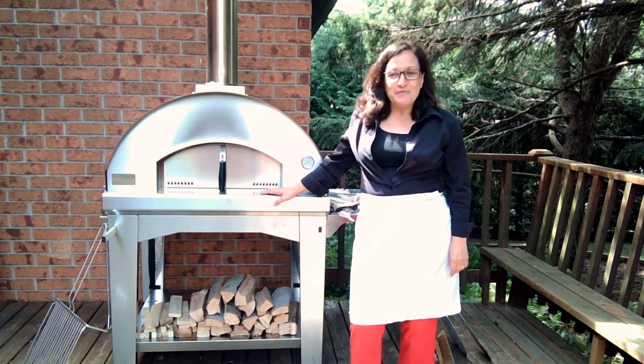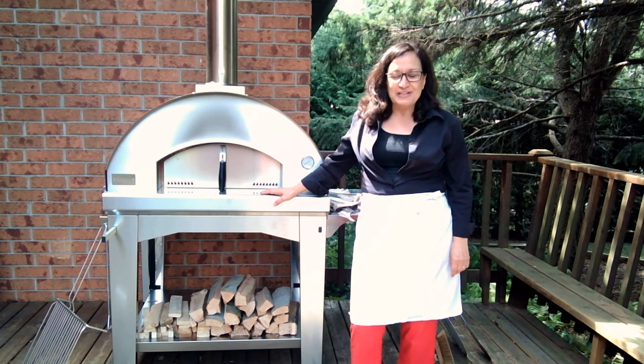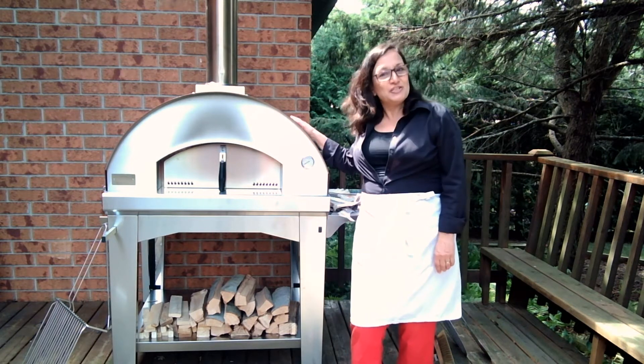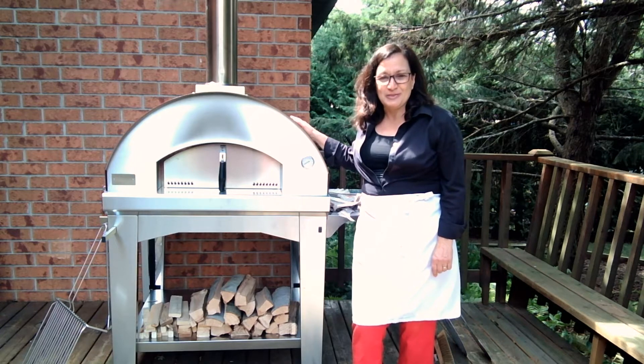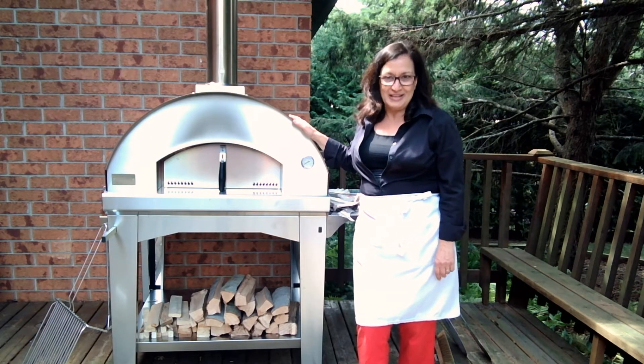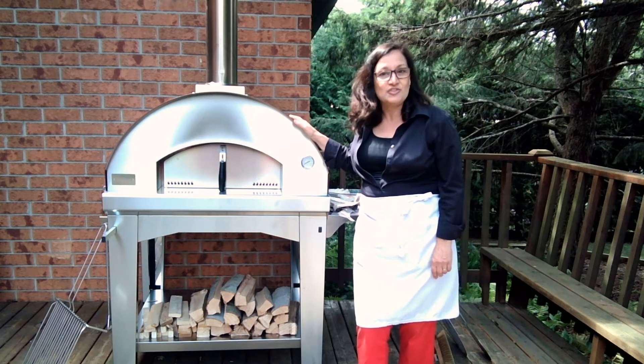Hi everybody! I'm coming to you from my backyard today and I want to show you my newest Fontana Forni oven. I'm really excited. I've got the Mangia Fuoco here and I absolutely love it. I've been using the Fontana Forni ovens since about 2016 and my newest one, which is an authentic single chamber oven, is just amazing.